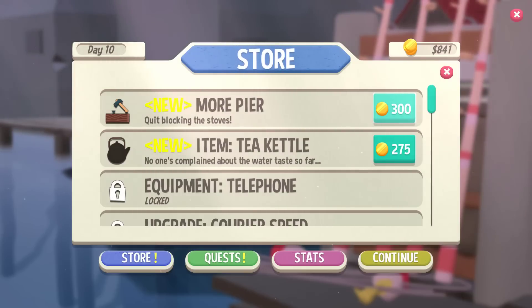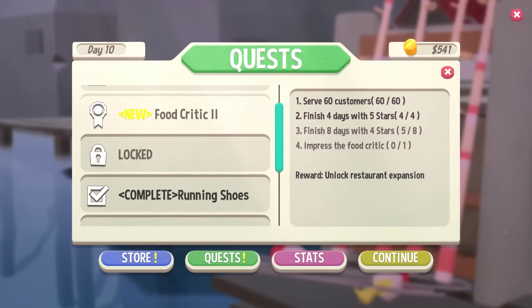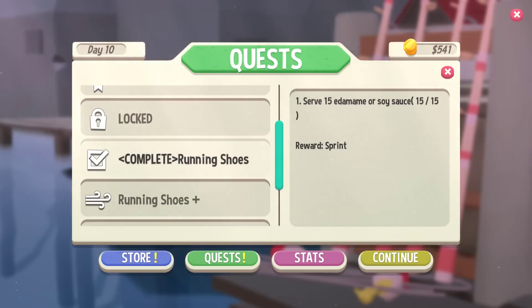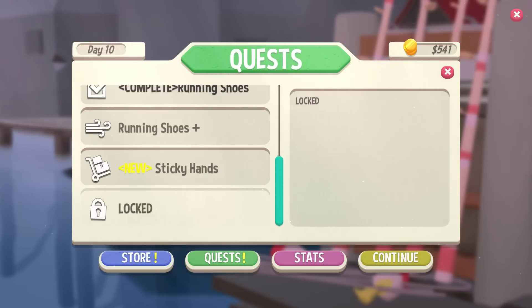Ooh, more pure. Let's go more pure — I could definitely use more pure. What is a tea kettle? We're going to do tea! Let's do more pure first so we can get used to whatever that means. Let's look at the quest too and see where we're at. Eight days with four stars. We need to impress the food critic. Running shoes plus — grilled for that. Sticky hands, we just need two more. Sashimi? Which one's the sashimi? I know sashimi is raw but I don't know exactly what it is. Looks like we need some more of those. Bigger pier! Three, two, one — and we are into a bigger pier.